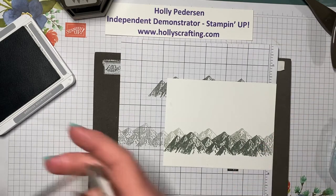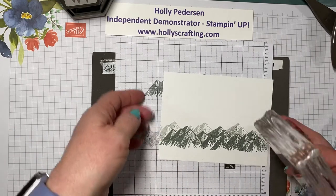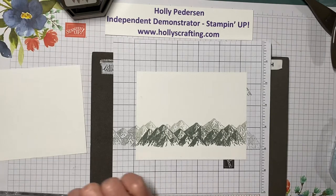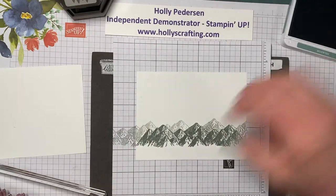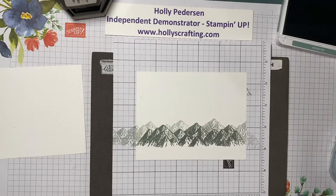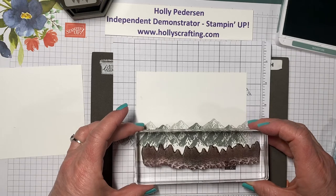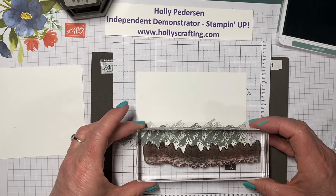Our next step is going to be to stamp the tree line across the bottom here, and I'm also going to stamp the tree line on my inside layer. The color I'm using for my tree line is soft succulent, and I like to kind of line the trees up at the bottom of the mountains so that it fills in some of that white space.